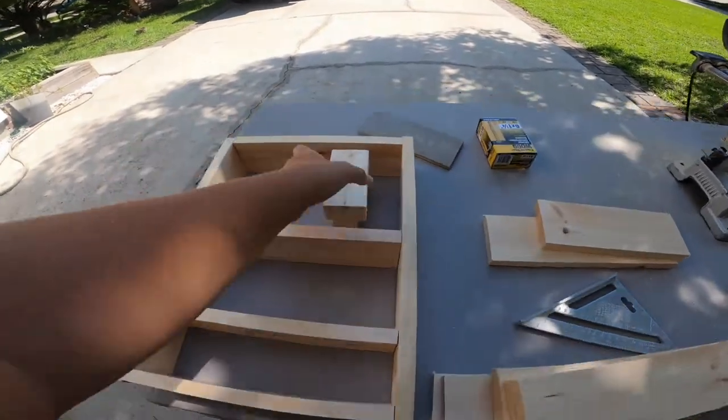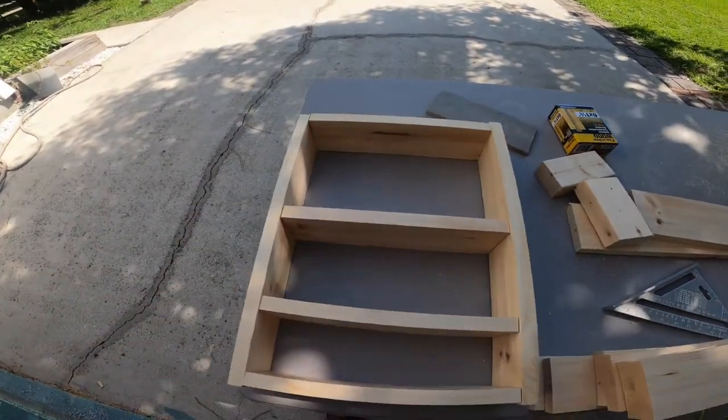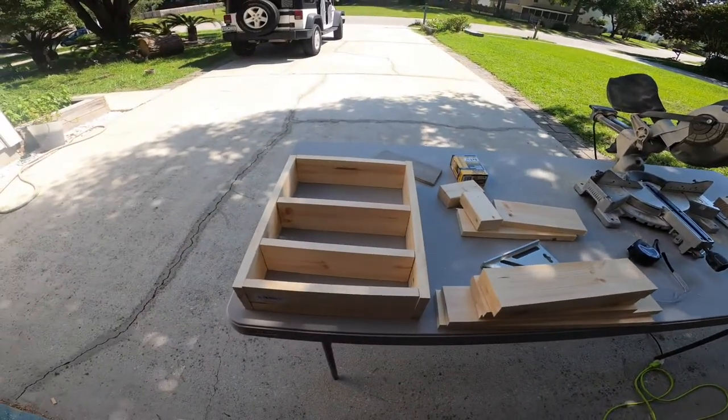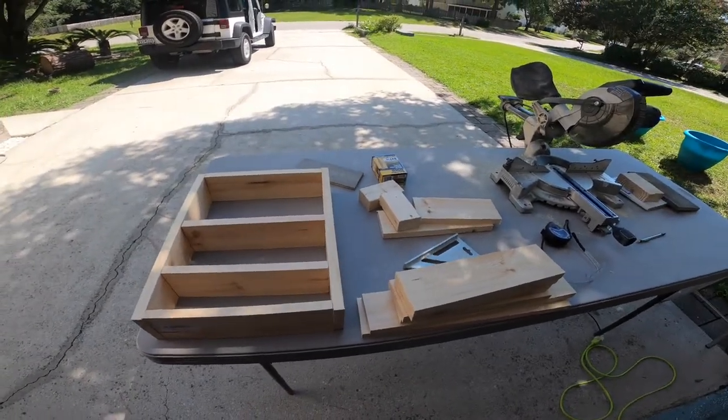I have all my pieces cut. This is how she wants hers and I'm going to do mine differently. First I'll sand everything down and then I'll screw it together.